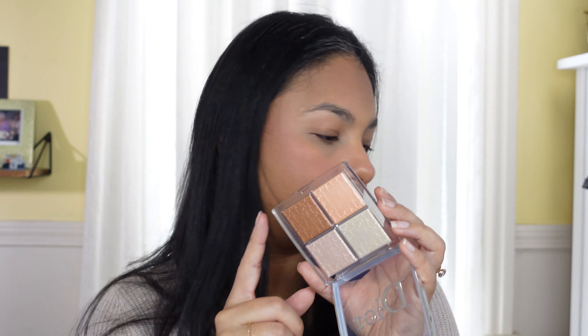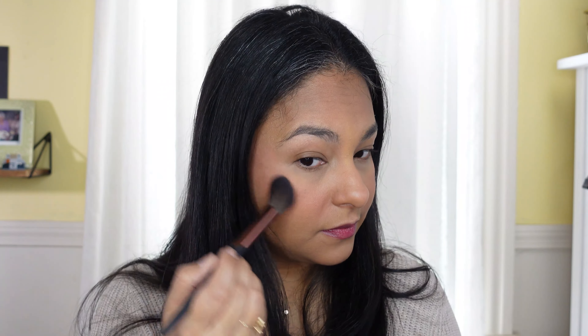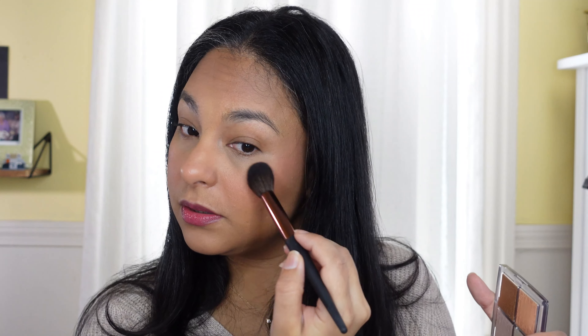I'm gonna take this shade from the Dior Backstage highlighting palette and use just a little bit of that. I don't know what a little bit is anymore — I just keep going wild, so I'm gonna try. I think I executed that nicely right there. I like using one that's more bronzy and closer to my skin tone because it just looks nicer.